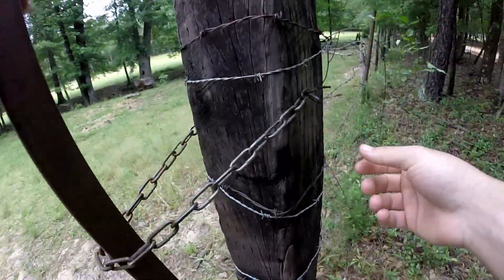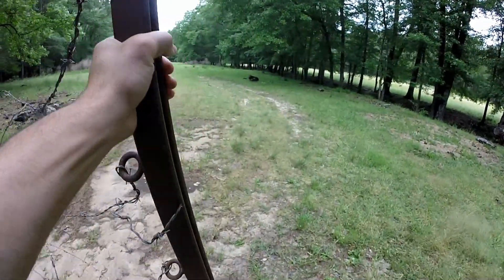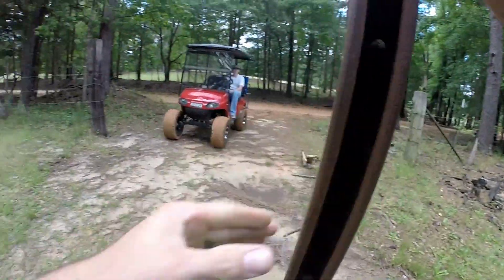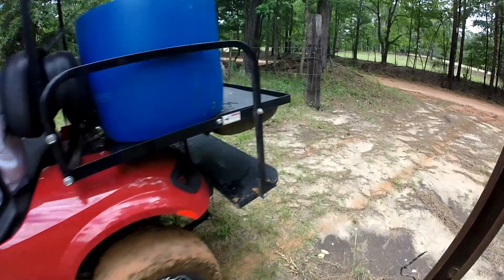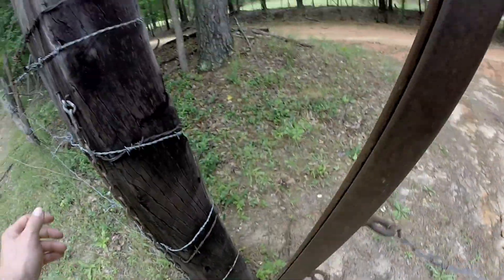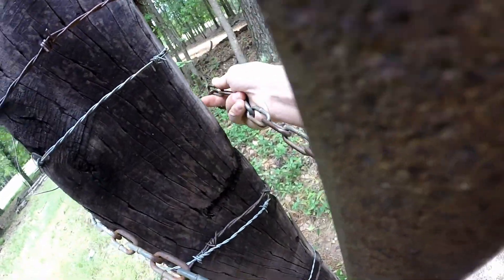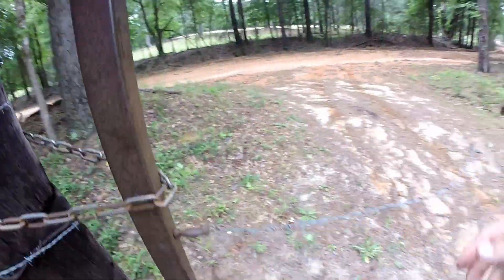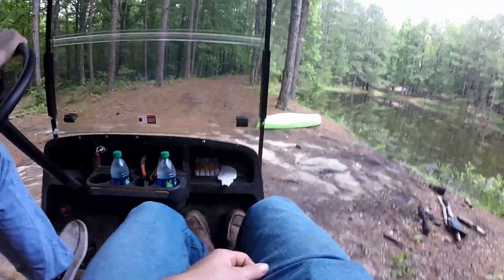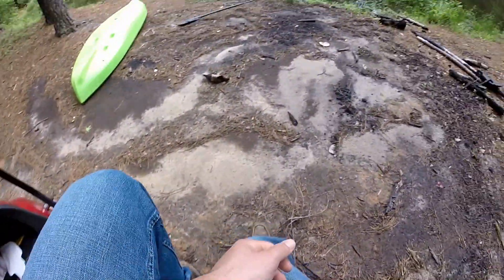Alright, I gotta remember how to do this. I should have brought my little rod holder here — they just stick in the ground.